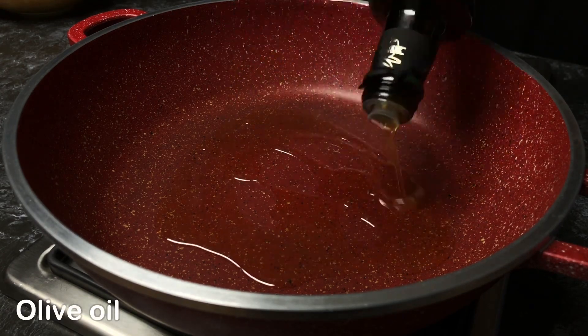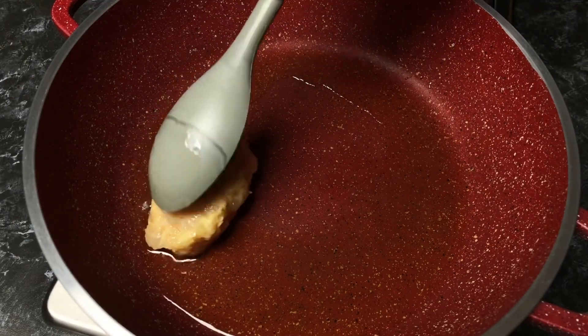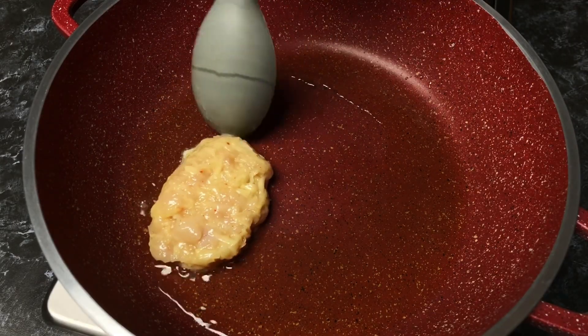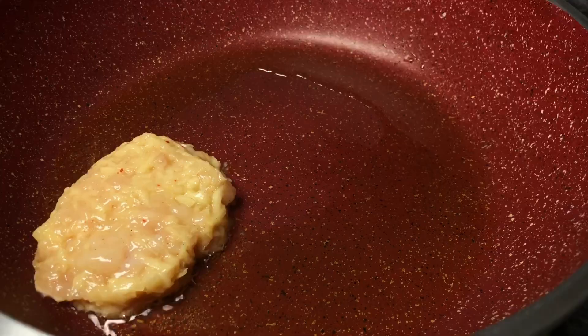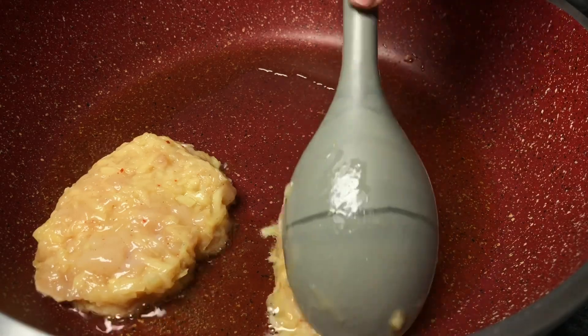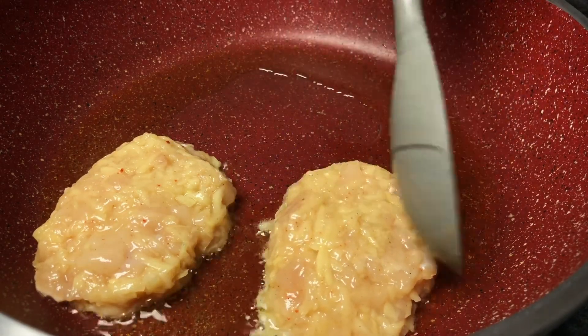And then add two eggs. Well, that was great.